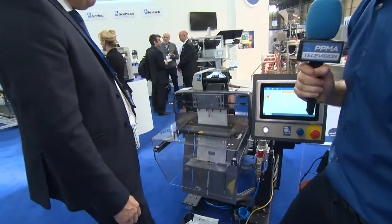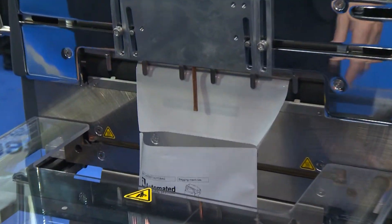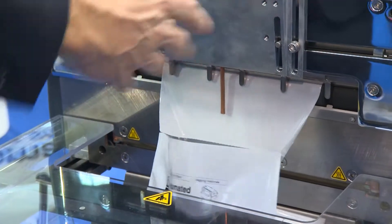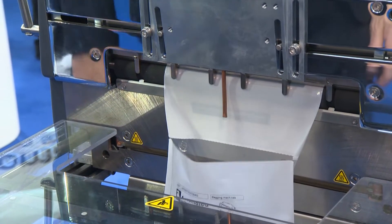Let's see some bagging in action. This one uses a foot pedal — here we go. We're printing a fairly complex label here, just to show you what a 200 DPI printer is capable of. The idea is that the operator has two hands free to load a product into a bag. We're printing some text, barcodes, and graphics direct on the bag.